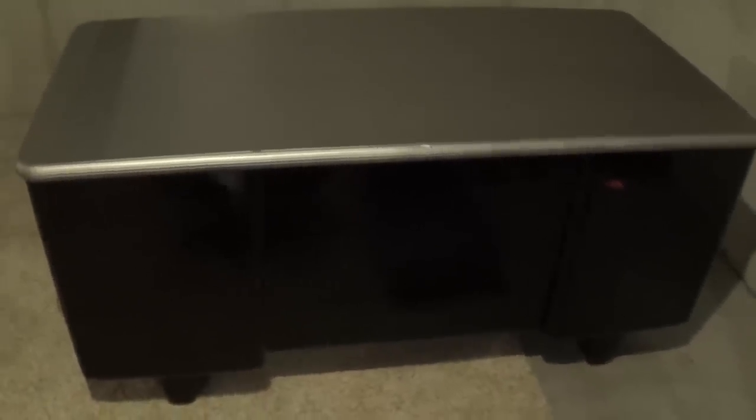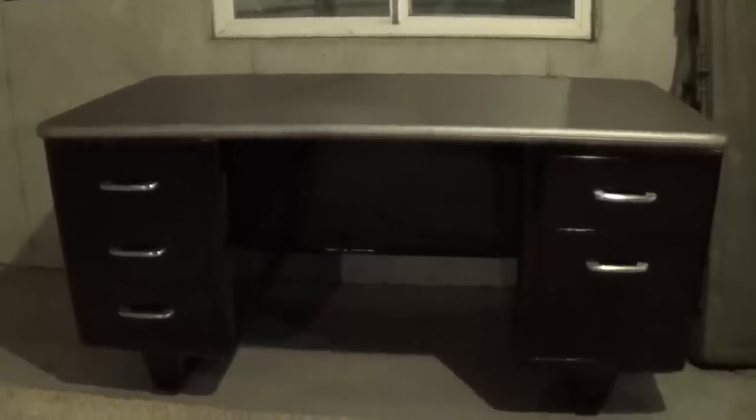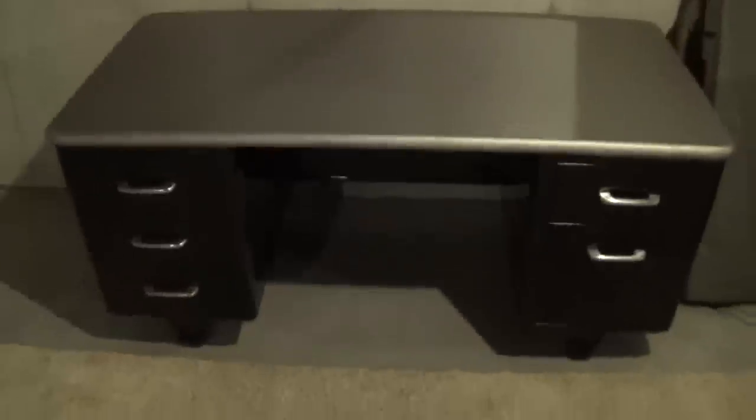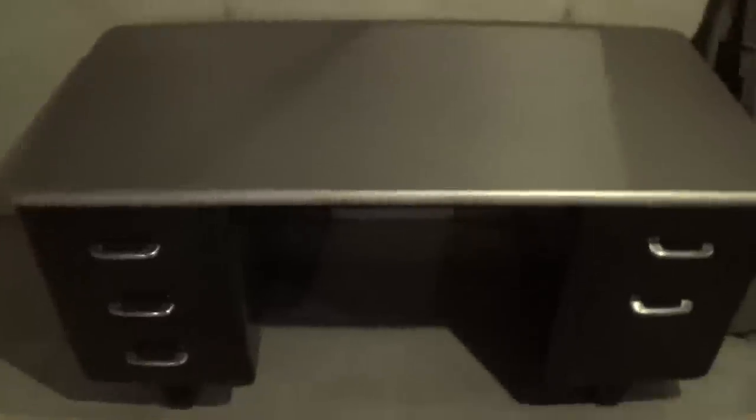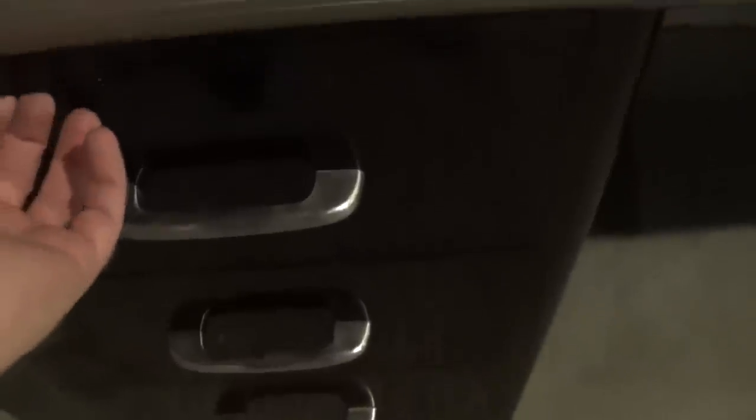Here's the desk — finished desk, YouTube. We've got these cool slide-outs. Well, I forgot to paint those. Looks fine anyway.